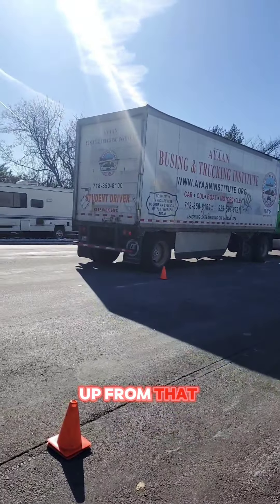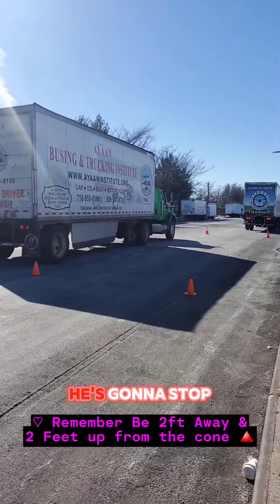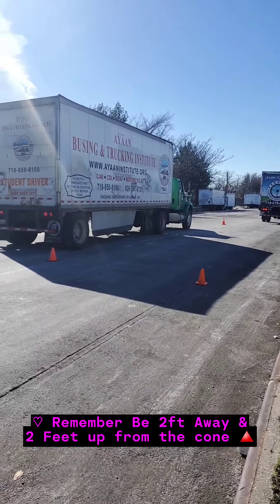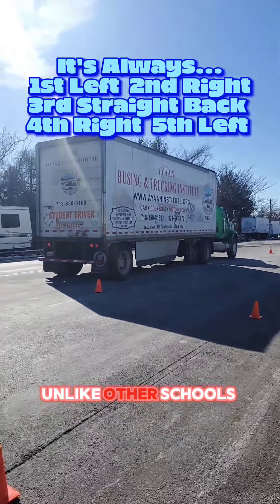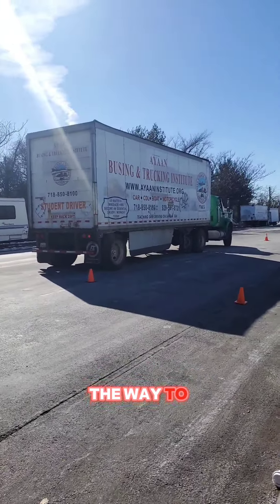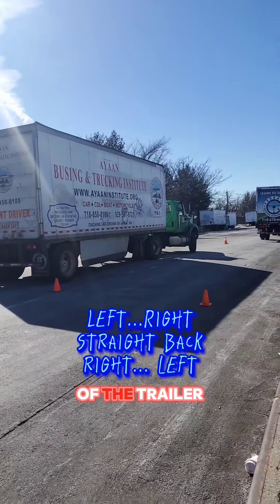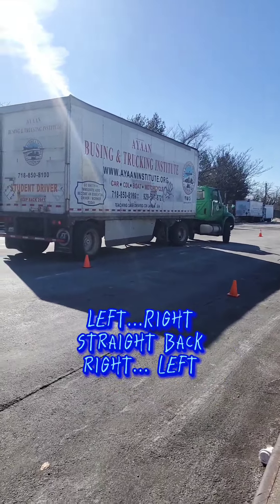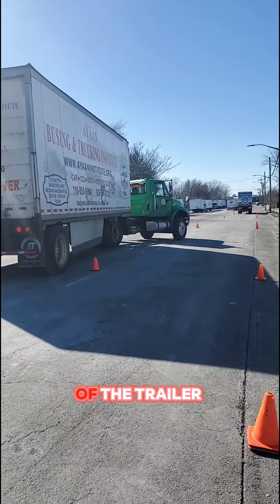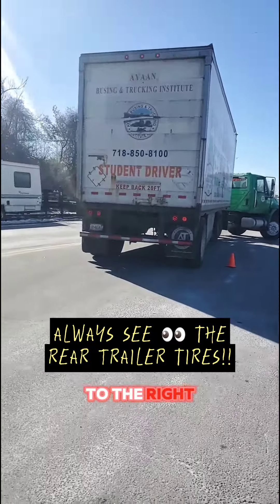He's gonna stop and turn his wheel all the way. Unlike other schools that teach different methods, we teach all the way to the left. The tractor is gonna come and cover the corner of the trailer — all the way left until the tractor covers the corner of the trailer on the passenger side. That's when you turn all the way to the right.